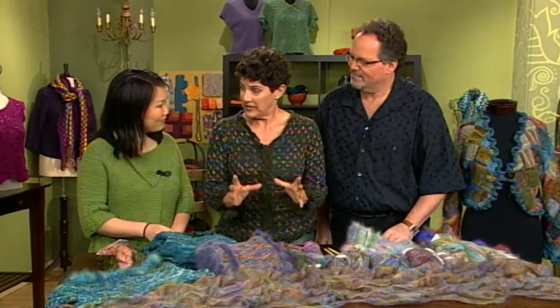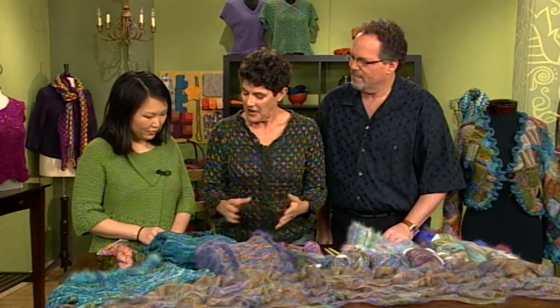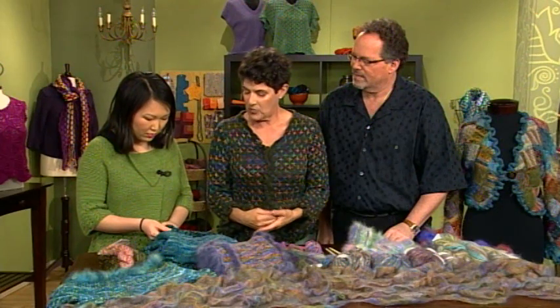Ruffles, as we were saying before, are all over ready-to-wear these days. We're loving it. Barry showed us lots of fun self-ruffling yarn in another segment, but here we're talking about actually knitting the ruffles on, and what that gives you is a little more control over color, because you're making it with whatever yarn you want to.